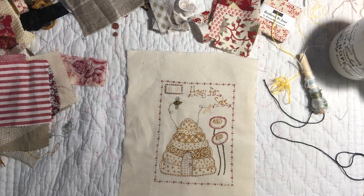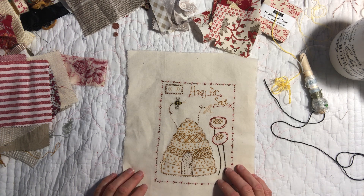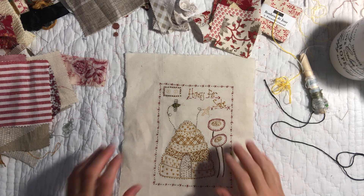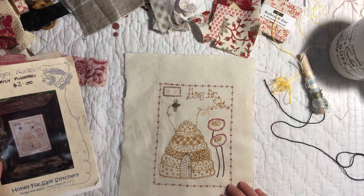Good evening everyone, it's Christine here. It's Tuesday evening — we came back from our holiday on Saturday. Sunday was just a bit of tidying up and a little bit of stitching, but nothing significant. Then back to work on Monday, but it ended up being a rather more eventful Monday than I had planned. I thought I'd come on tonight and share a little project I've got going while I'm waiting for the next prompt for the Roxy Journal of Stitchery.